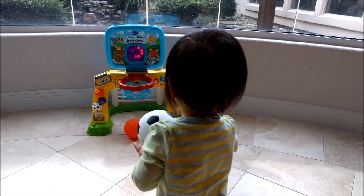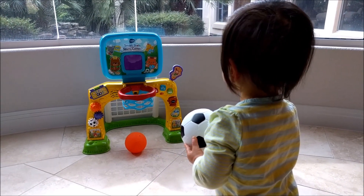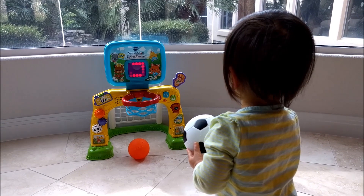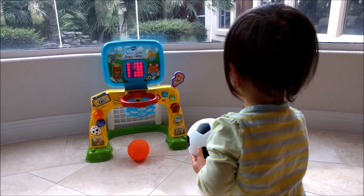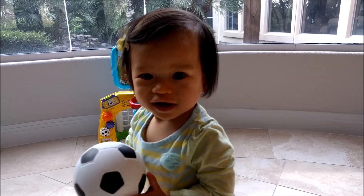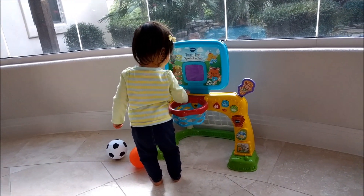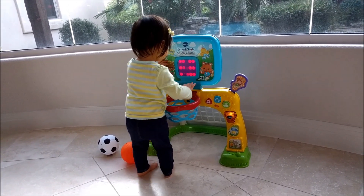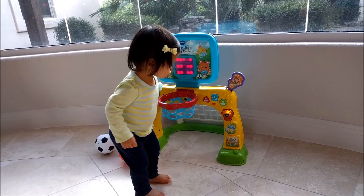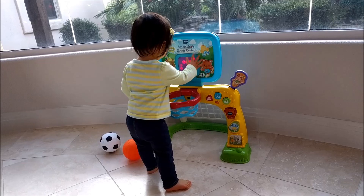Can you kick the ball? Can you kick the ball? Not really showing too much interest. Can you kick the ball?